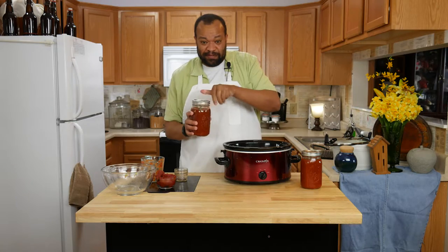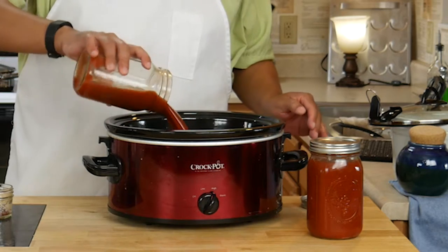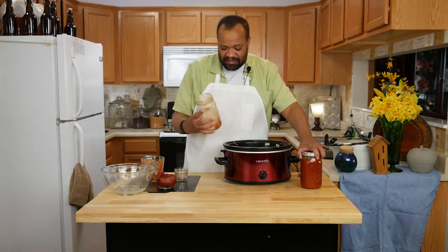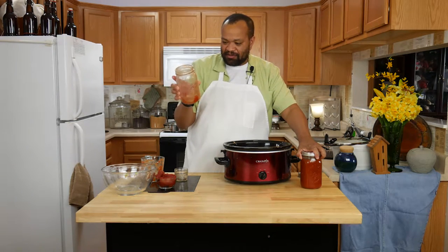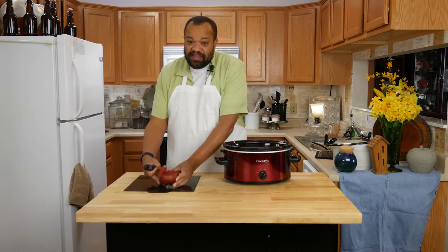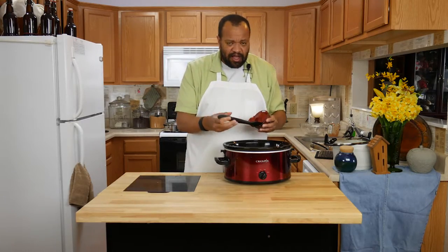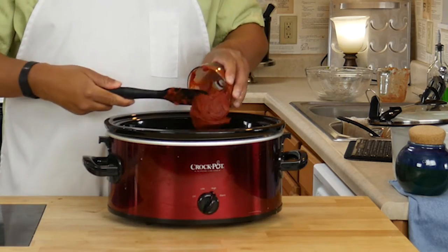Now the fun part — we've made this before — Bloody Mary mix. Yes, that's right, Bloody Mary mix. I'm putting in about eight cups of Bloody Mary mix. Then I'm going to add 12 ounces of simple tomato paste.